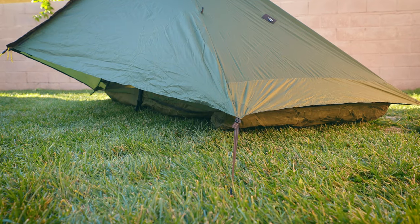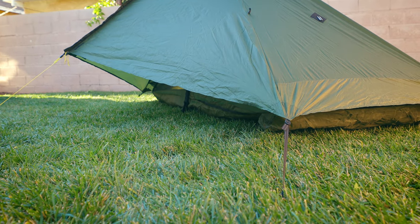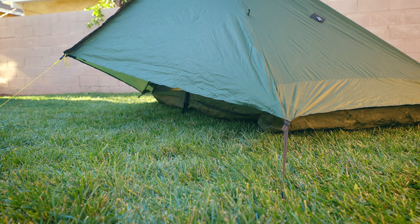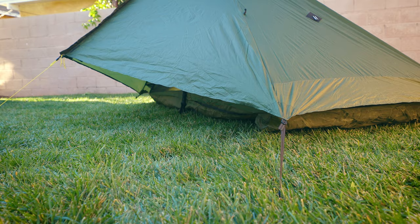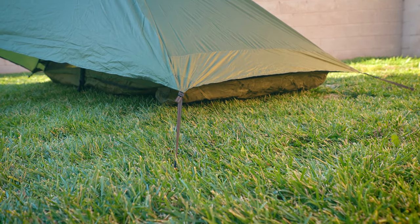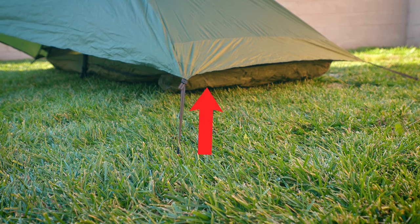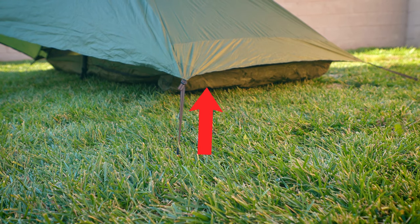The next tip involves the pitch of the tent. If you look on the left over there, you'll see that the front vestibule is a little bit slack. I noticed when I was practice pitching this tent that I wasn't actually following the designated lines that were intended. If you take a look at that guy-out right over there, you'll see that it follows up to where the material is, then all of a sudden the material line starts veering off to the left.